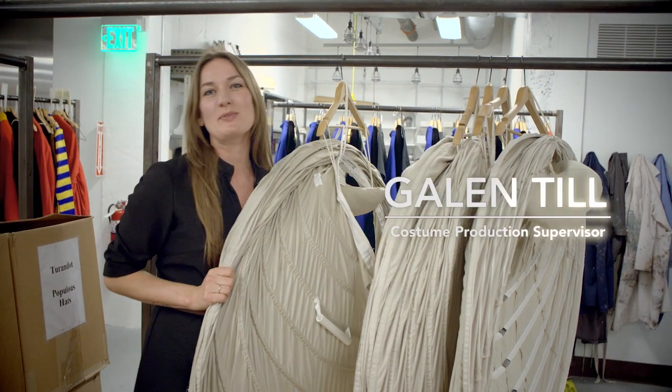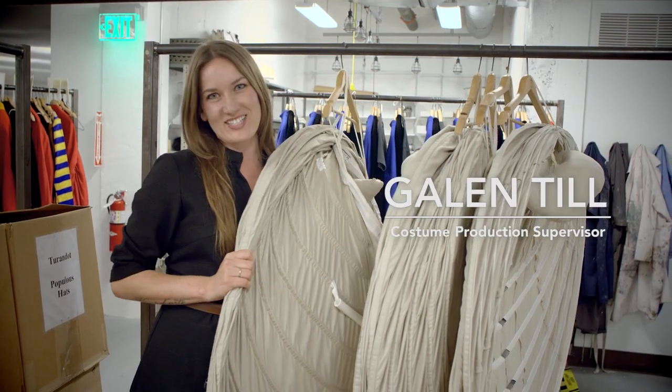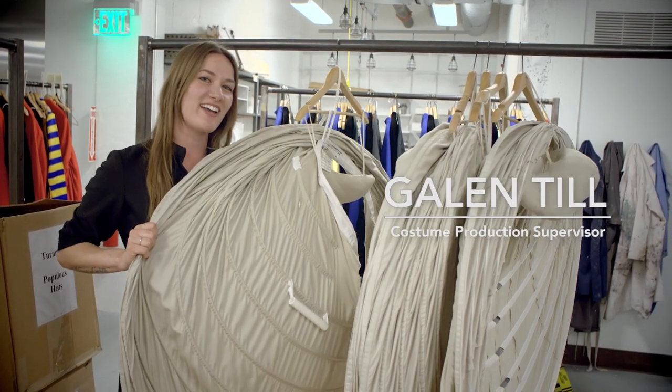Hi, my name is Galen and welcome to the San Francisco Opera Costume Studio. I'm here with a behind-the-scenes scoop on the costumes for Traviata.